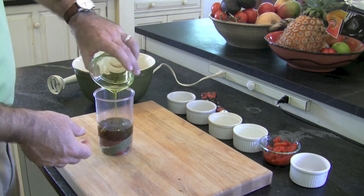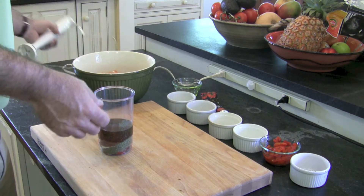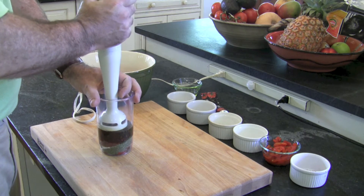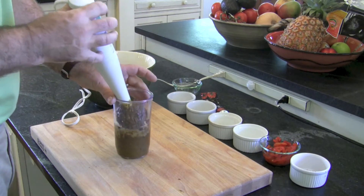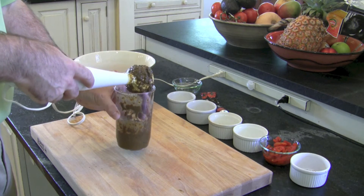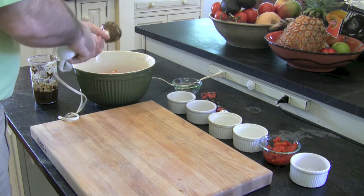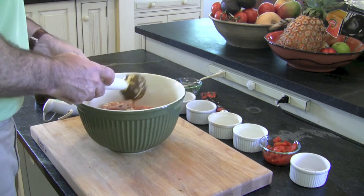Then we're going to add in about a cup of olive oil. I'm going to hit all this with the immersion blender just to grind up those peppers and mix everything together. Okay, we've finished blending all of this. I want to make sure I get all of the marinade off onto the bowl of chicken.